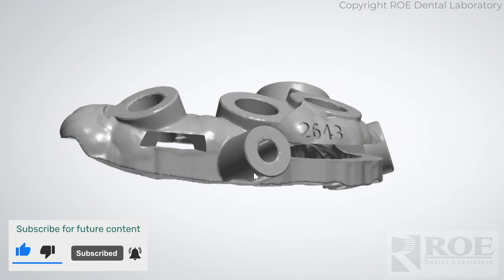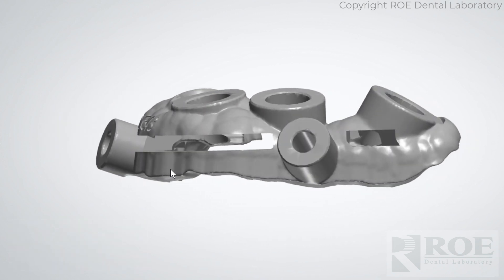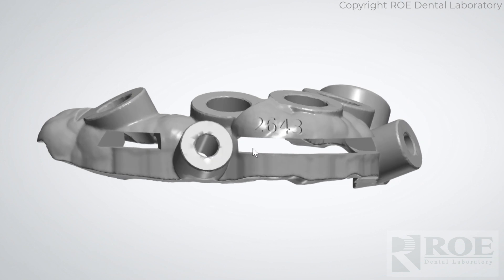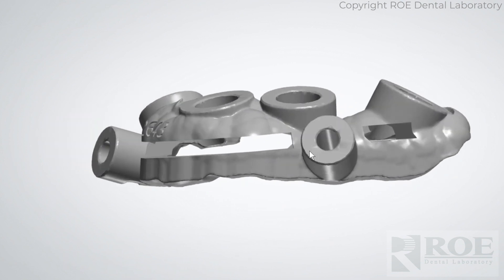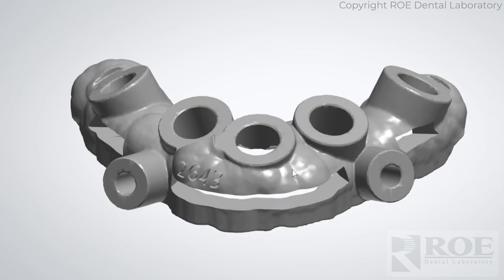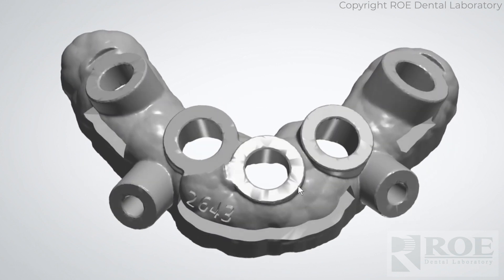It has a channel that you can see here, designed digitally through the facial. This is where the bone is scored to give a reference of where the bone should be reduced. It is anchored with these fixation sites and it is also an osteotomy guide.